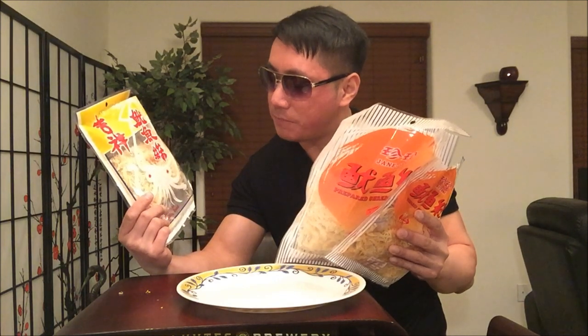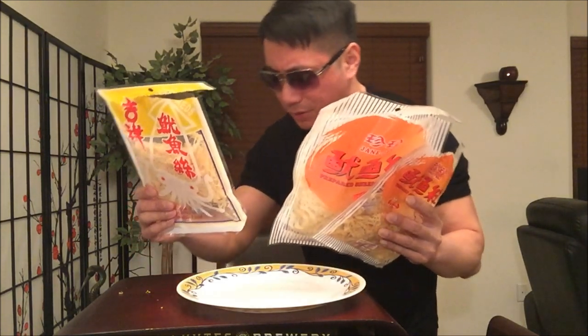Oh yeah, this brand is real nice — I'm really loving it right here. It's got sweetness, surprising, a little bit of spiciness too, but a lot less MSG and it just feels more natural. This is a good brand, yo. I'll definitely be looking out for more of these Best Quality Food brands.